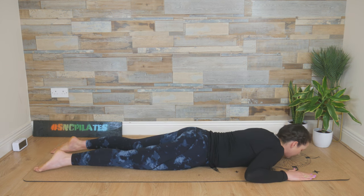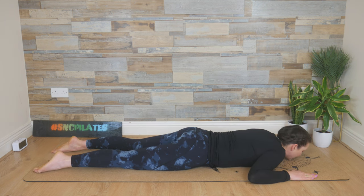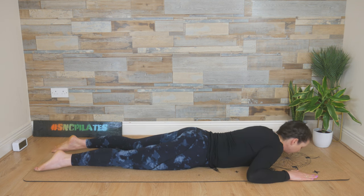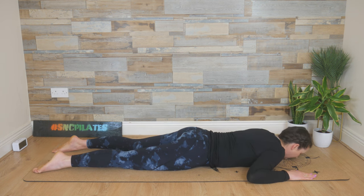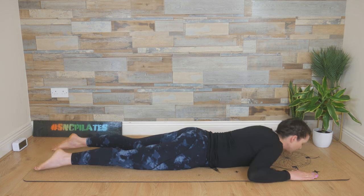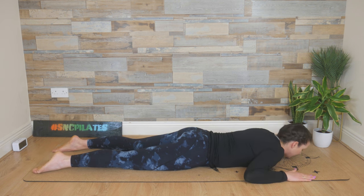Keep that chin in, the length in the back. Breathing in, working through the backs of the legs and the glutes. My legs are hip width apart — if you want, you can have the legs together. Don't lead with the head. Keep that chin in — that double chin feel — the length from the crown of the head to the tail. If it's too much, you can leave the arms on the floor and slide the hands in. Release back down.